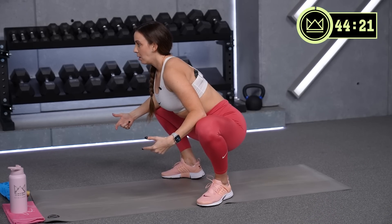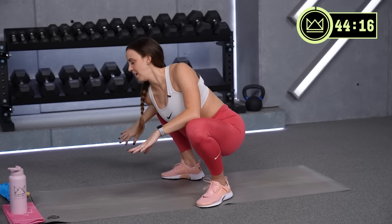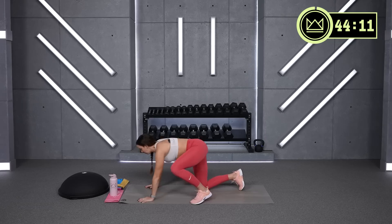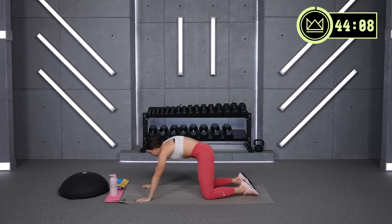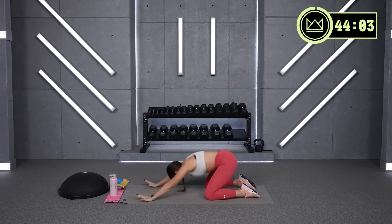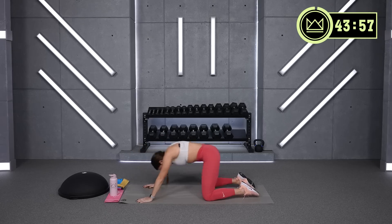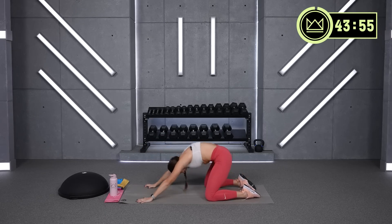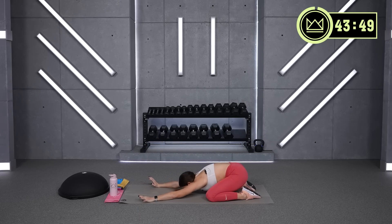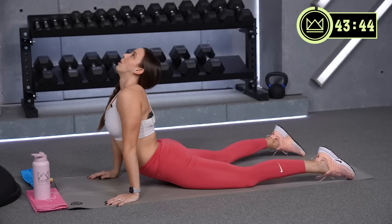Exhale, engage your core. Swivel your shoulders left and right. Hands down — quadruped position. You're going to shift back and roll it up and forward. Open your chest at the top. Tuck your chin, lift your hips back, up, up, up, and open your chest.